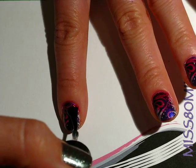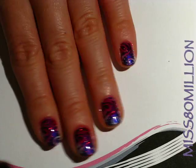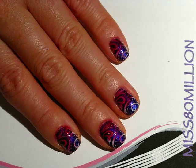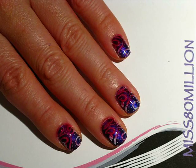I'll just finish off this other nail. I hope you guys enjoyed this tutorial — it's really super easy and really kind of girly and sparkly. Thanks for watching and I will see you next time, bye!